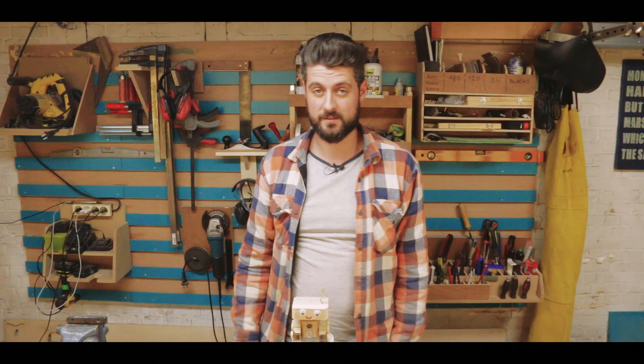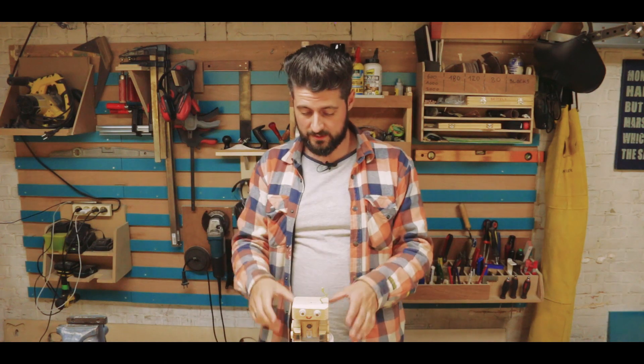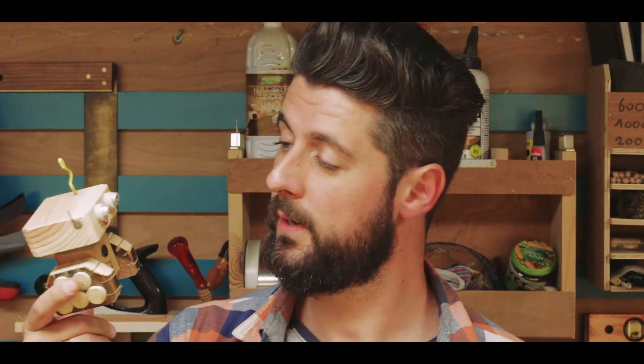Hi and welcome to Projects and Things. My name is Yves. In this episode we're going to make a few space-discovering robots from trash.